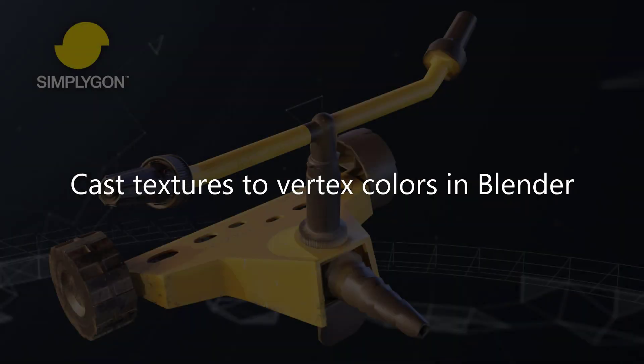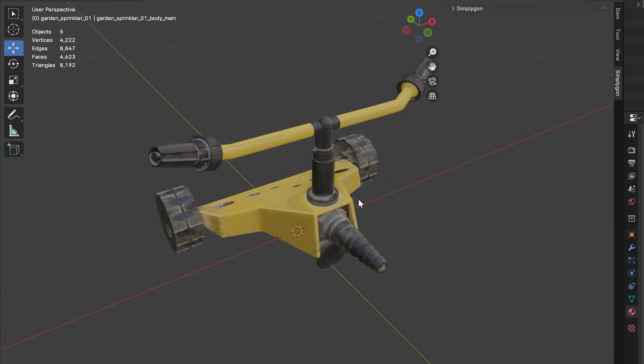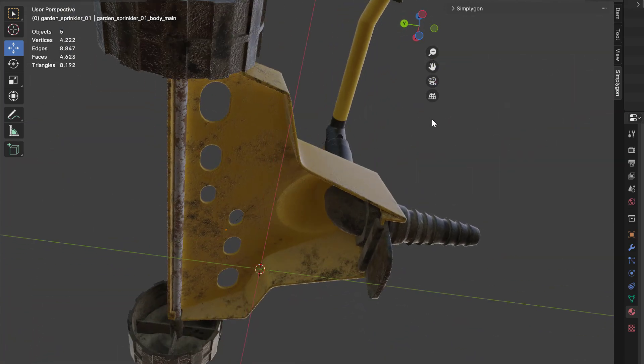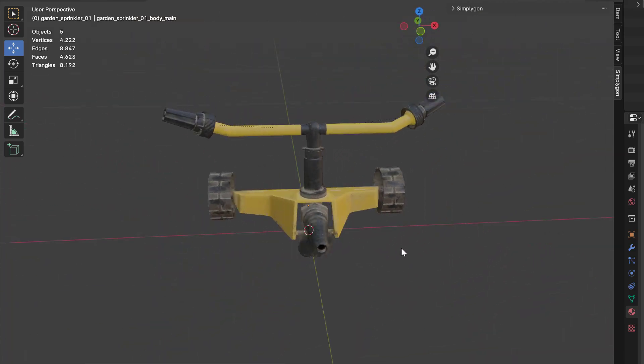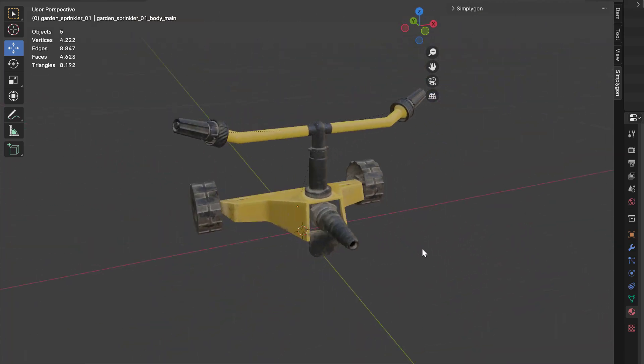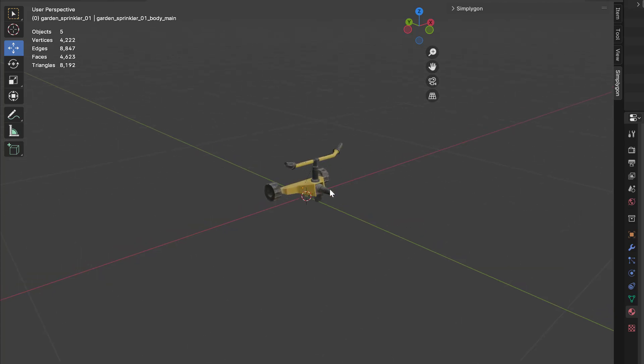Hello and welcome to this video on optimizing meshes using vertex colors in Blender. This is the little model we are going to optimize. As you can see it has a fairly detailed texture, and we would want to render this model without the need of a texture, because from this distance we really can't see any difference between the texture and just some vertex colors.